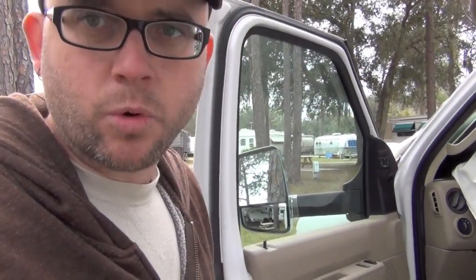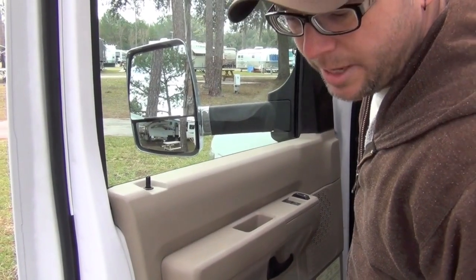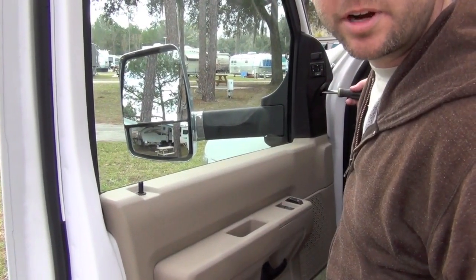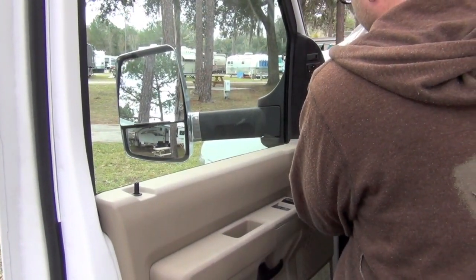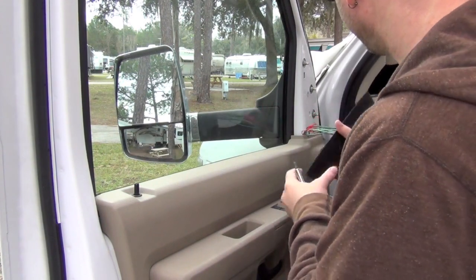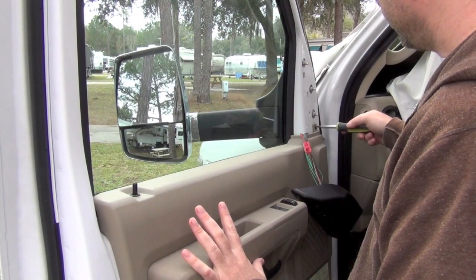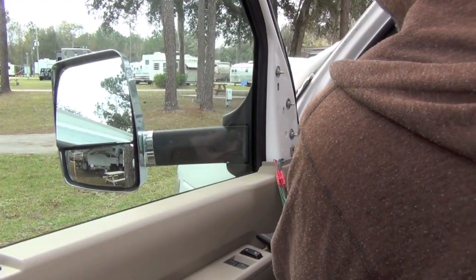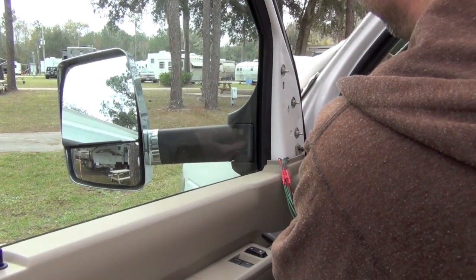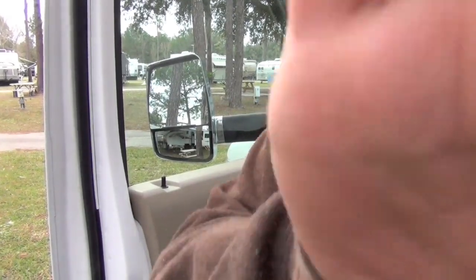I'm going to put the video focus on the door so you guys can see what I'm doing. First things first, we've got to take off the door panel. This is easier on the passenger side because there's no mirror control. On the driver's side you get the mirror control but there's a very visible screw right in here. There are actually four screws that hold the door panel on, and I'll show you where all of them are located before I take them off.